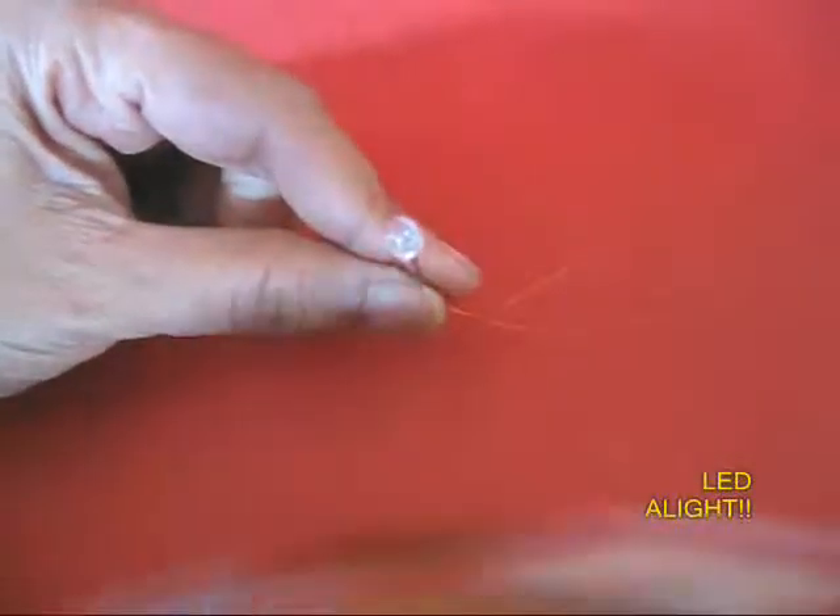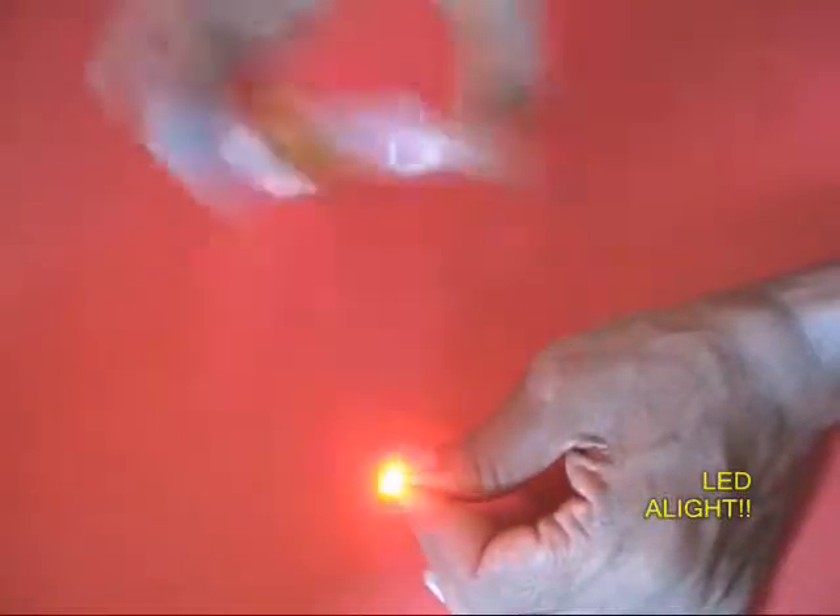Both magnets move and they create a moving magnetic field. Lines of force are cut and a small current is generated, which is just enough to light the LED.